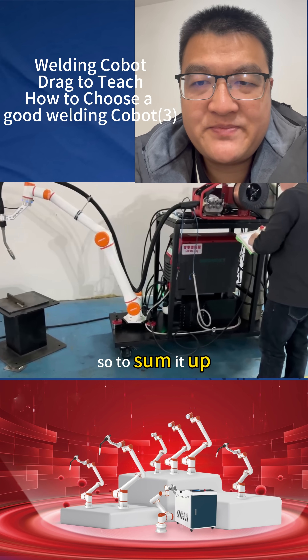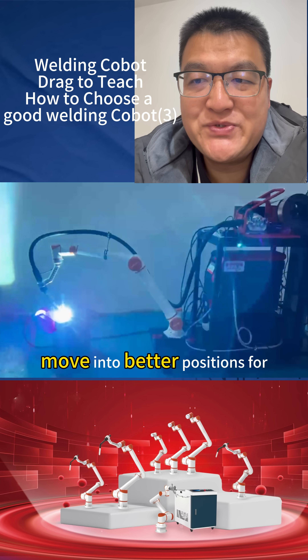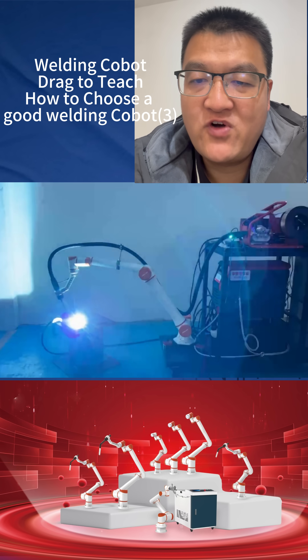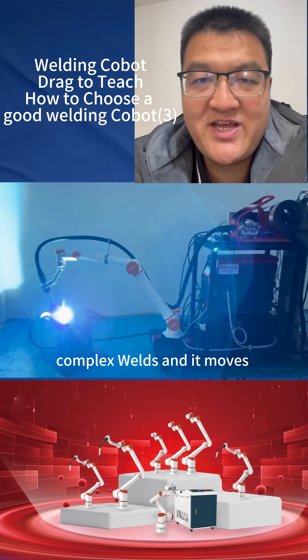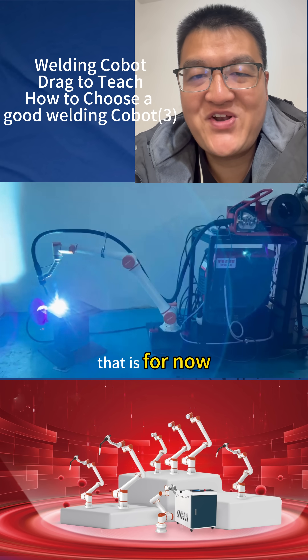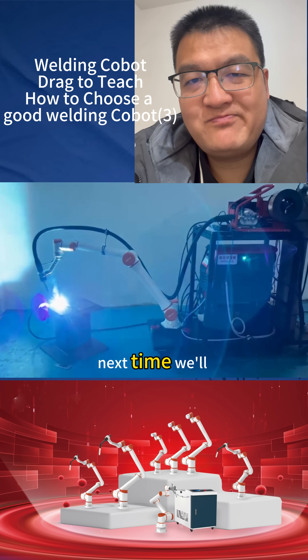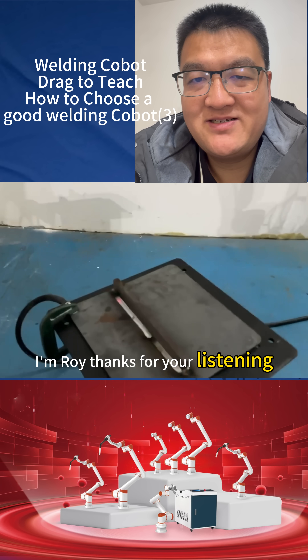So to sum it up, you get a cobot that can move into better positions for complex welds and it moves faster to get the job done quickly. That's all for now. Next time, we'll cover more features. I'm Roy. Thanks for listening.